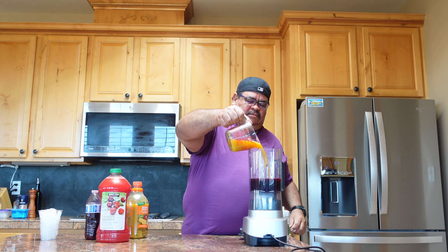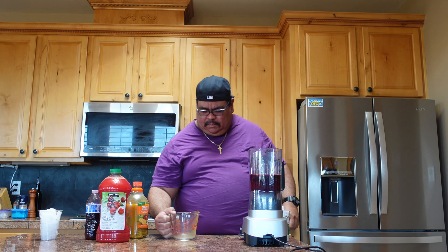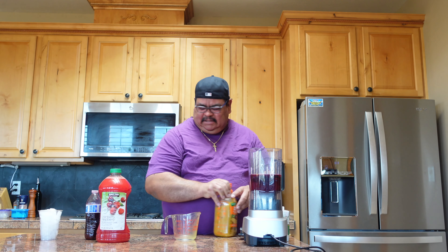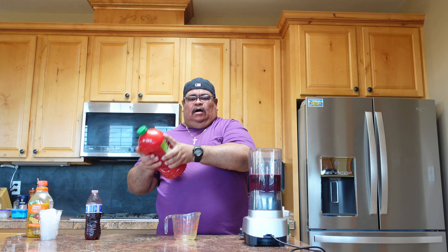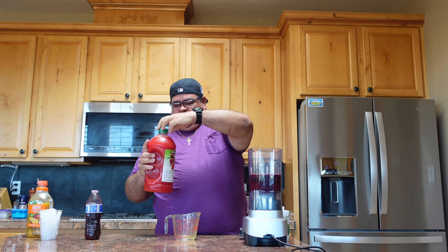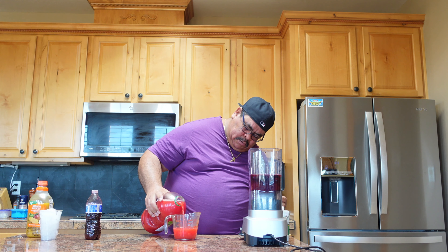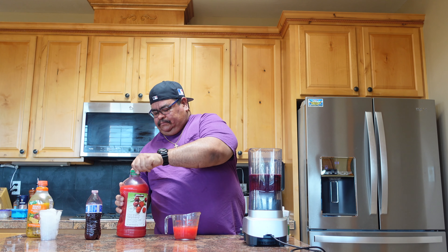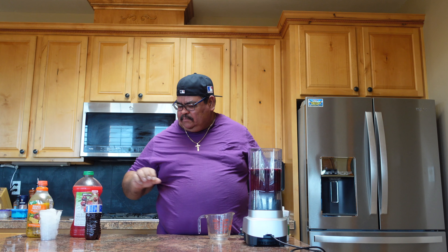Let's pour the mango medley in. Now we're gonna put one cup of homemade watermelon juice — let's shake it a little bit, okay, and pour it in. One cup in, here we go. Let's set that down and save the ice for last.